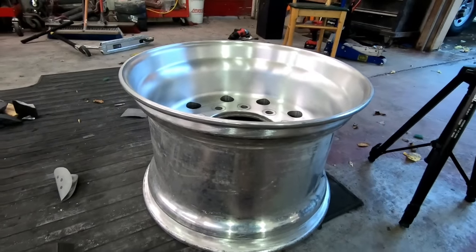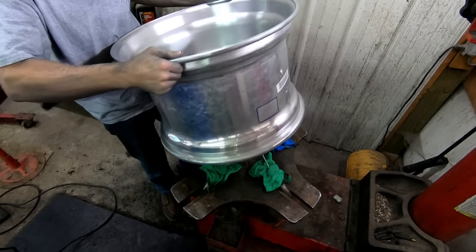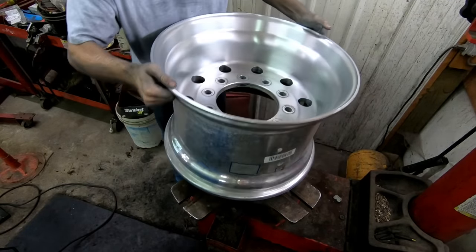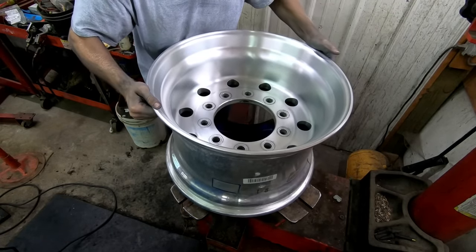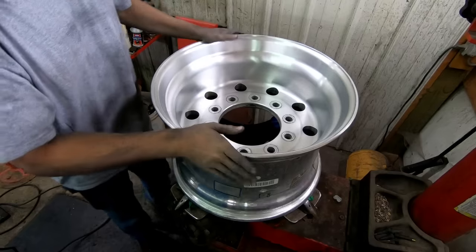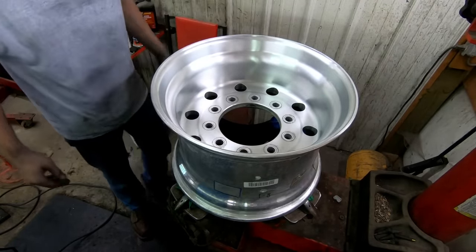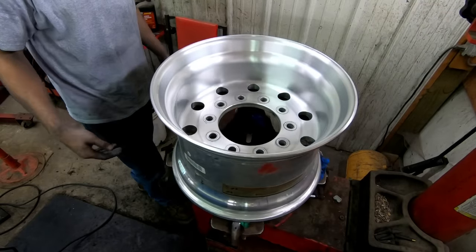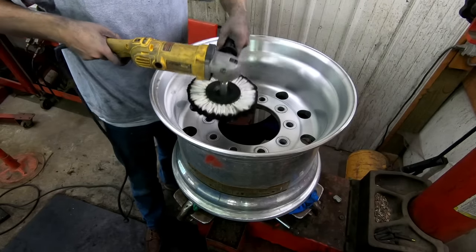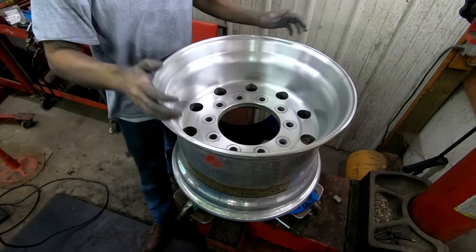My buddy has a tire machine, so I put some microfibers down on the clamps — both sides are polished so we don't want to damage the backside too much. This is kind of nice because I get to spin the wheel while I polish — I can hold the buffer in one spot and spin the wheel while the buffer does the work.